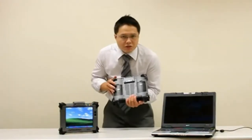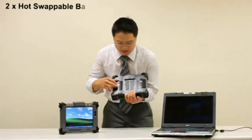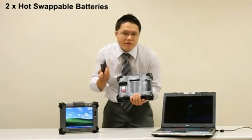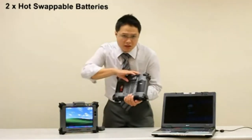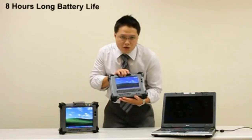If you look at the back of Geo 720, it actually comes with 2 batteries and they are hot-swappable. I'm taking out one of the batteries here and the screen is still on. The battery life actually lasts for 8 hours.